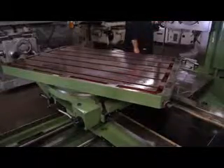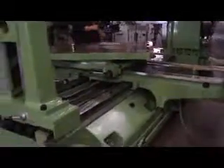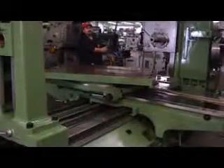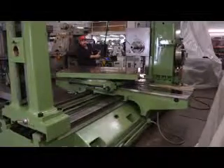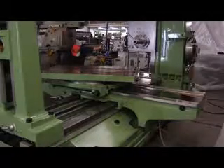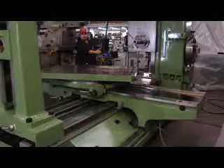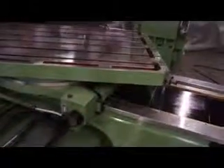On the rotary table, I'd like to show you the indexing. There's a scale down at the bottom. Saddle towards the column — saddle away from the column. It has the built-in rotary table, it has the built-in outboard supports. We're doing the cross-slide travel left to right. Coming up nice and close on the flaking — I can't say enough about the flaking on this machine. The overall condition is absolutely amazing.